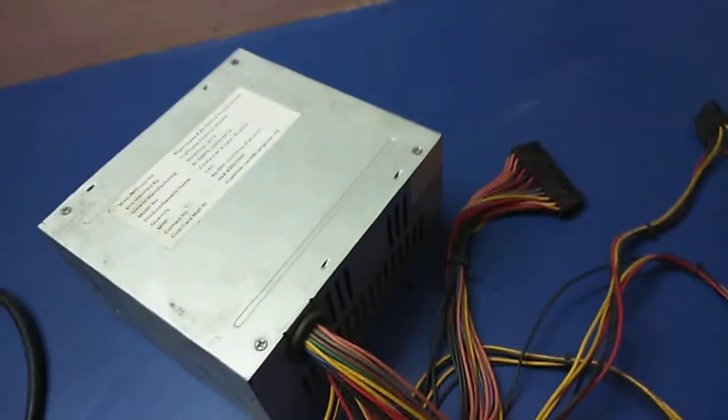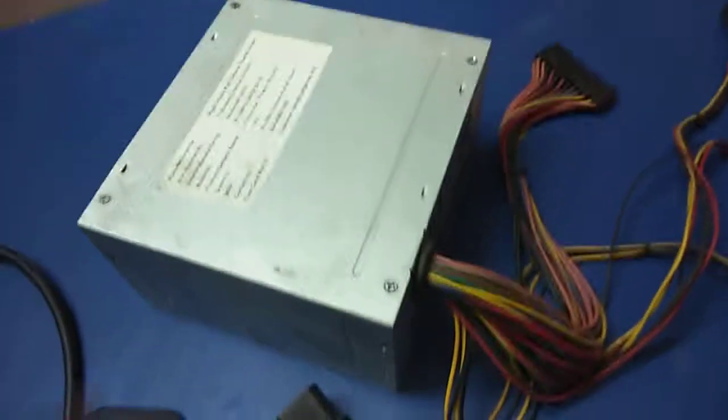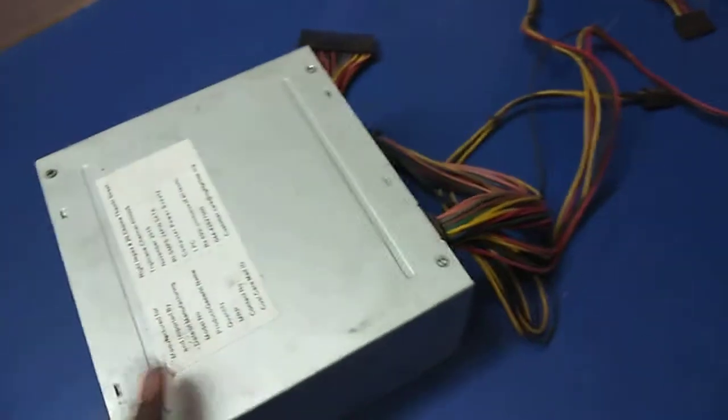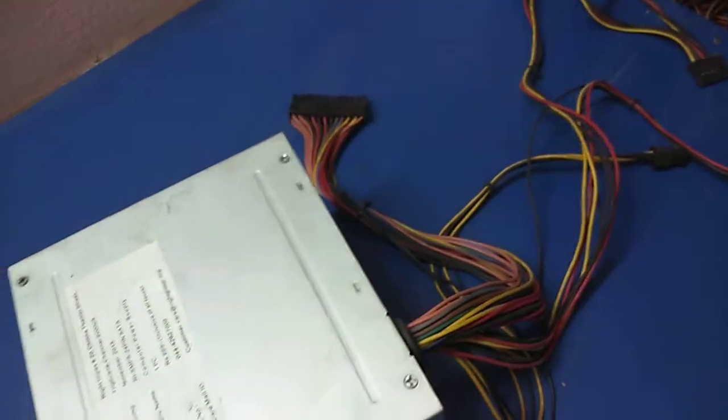Hi guys, I am going to show you how to check if an SMPS is working or not. This is an SMPS — it is a part of a computer. The SMPS is useful to supply power and voltages to all components on the motherboard.